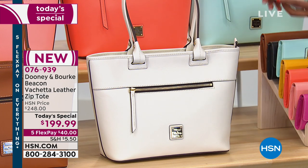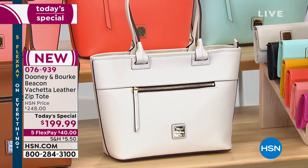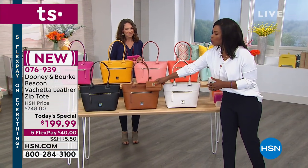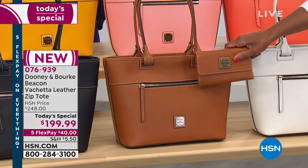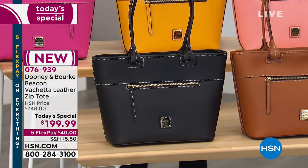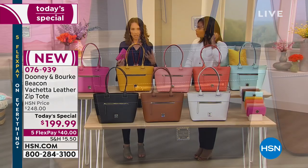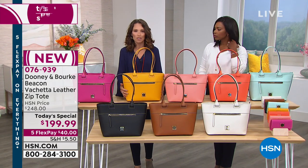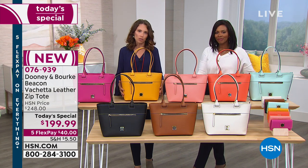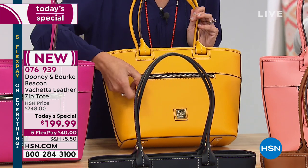We also have bone — that's your lightest color. Don't be afraid to carry a light colored bag because the Vacchetta leather is durable and easy to care for. If there's any spill or mark, just use a gentle soap and water in a circular motion — super easy to care for. That's an amazing neutral that could take you from spring and summer right into winter, and you could carry bone even when you're wearing white. We also have natural and of course black as well. With this bag, it's really all about the shape, the leather, and the color.